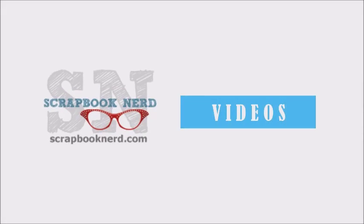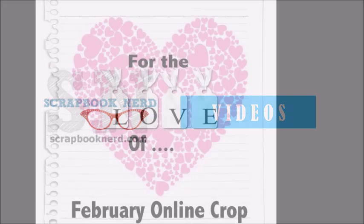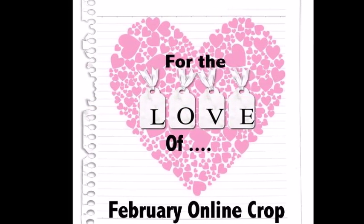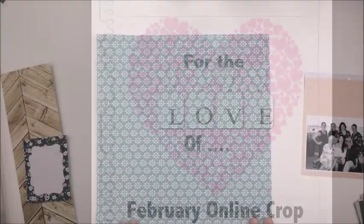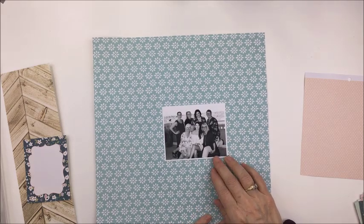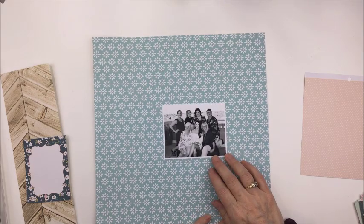Hey friends, it's Mari here and I've got a project for Scrapbook Nerd today. Scrapbook Nerd is hosting an online crop this weekend and I'm going to be doing a journaling challenge for my layout for the crop, and I'm going to be working with a bunch of different collections today.